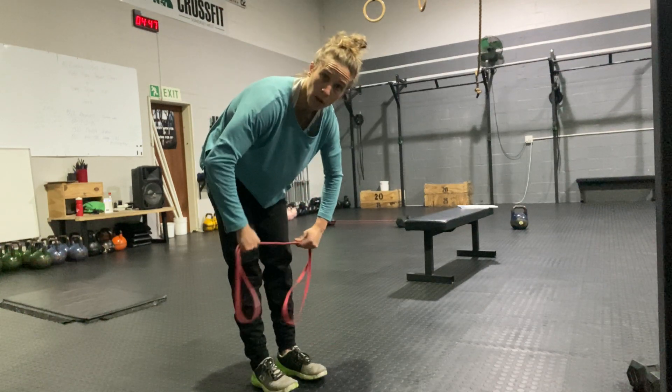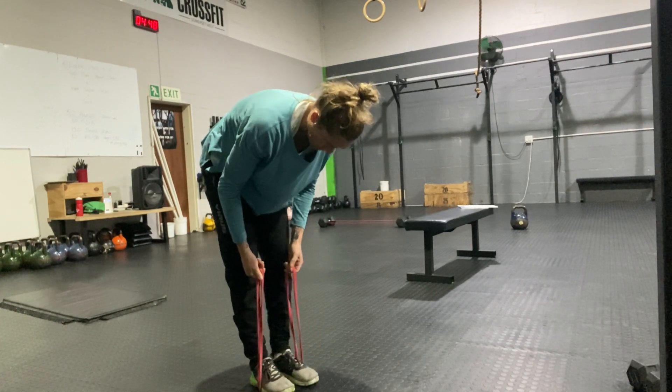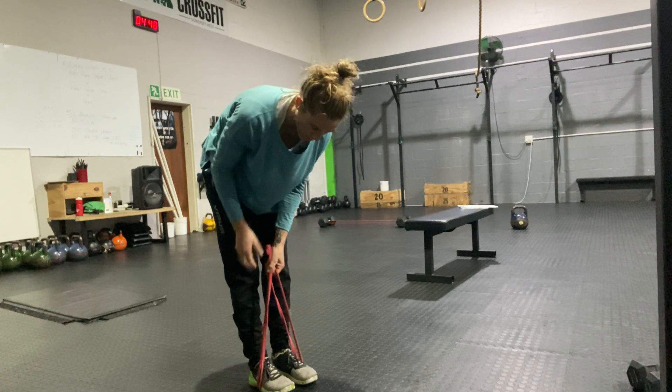I'm going to stand with both feet on the band, trying to get it nice and even, feet just the tiniest bit apart. From there, I'm not going to grab on the loop of the band — I'm going to grab a little further down.